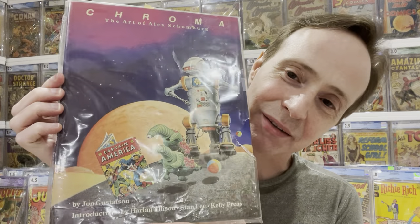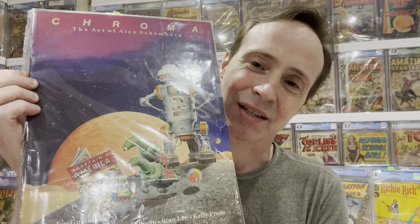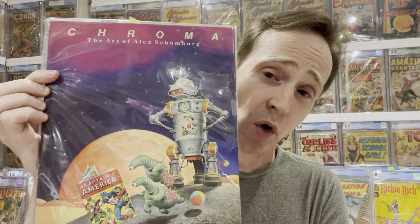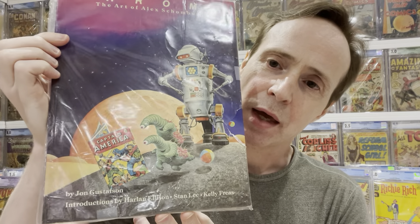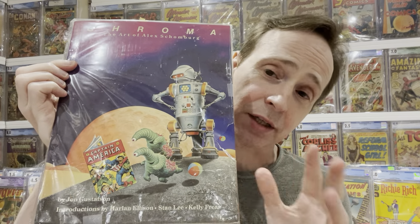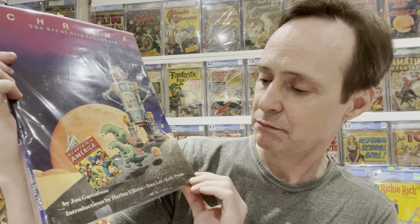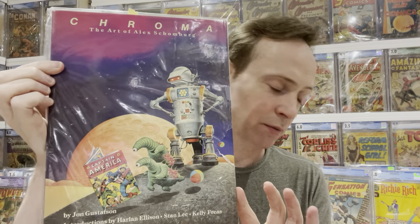The first book I received was a nuisance to unbox — it was wrapped with crazy tape that rips apart the plastic covering if you touch it, so I totally ripped the bag and have to re-bag it. But this is Chroma, recommended by Collecto Six, a friend of mine on Instagram. It's a collection of Alex Schomberg art that gets into his story — Chroma: The Art of Alex Schomberg. I actually read this online; it's quite good. If you're an Alex Schomberg fan, definitely a book to pick up.